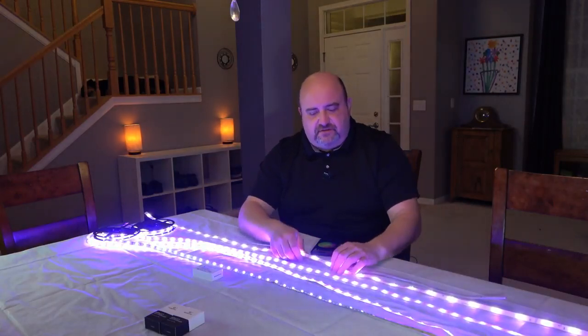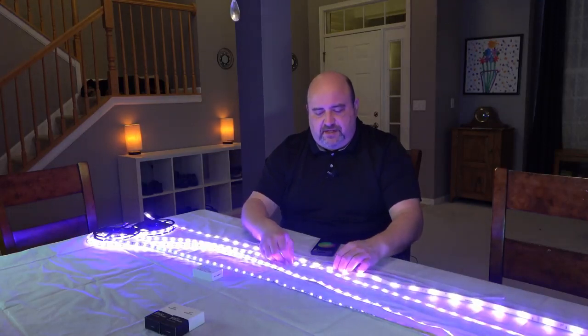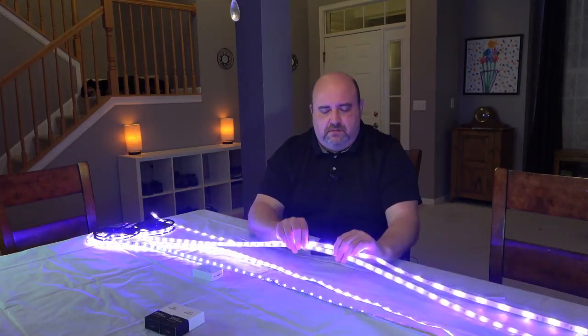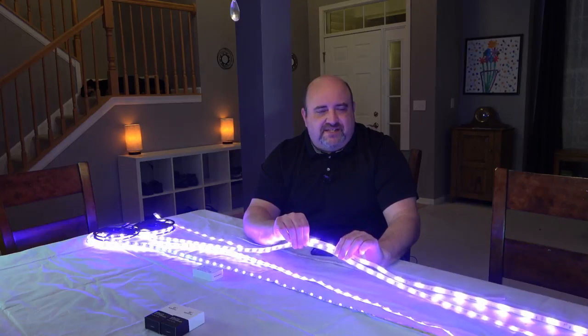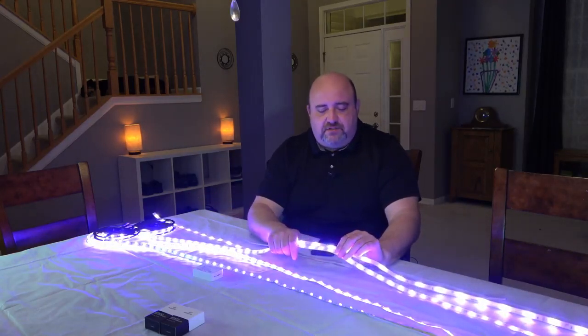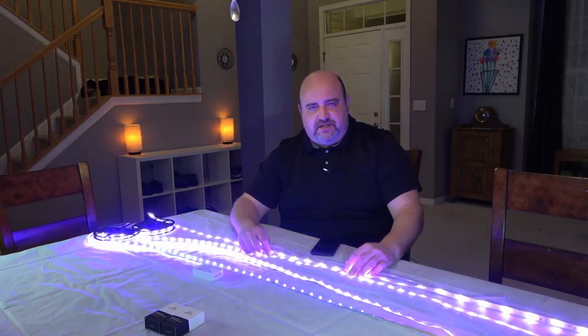Remember I was telling you you get the spotlighting effect with the Philips — when you take one of these other ones and put it up against this one here, you get almost three LEDs where you only get two on the Philips Hue. So you're going to get a better density on it, so you get a little better spread of light when you have it up closer to something. Obviously further away doesn't matter as much, but up close it does make a difference.